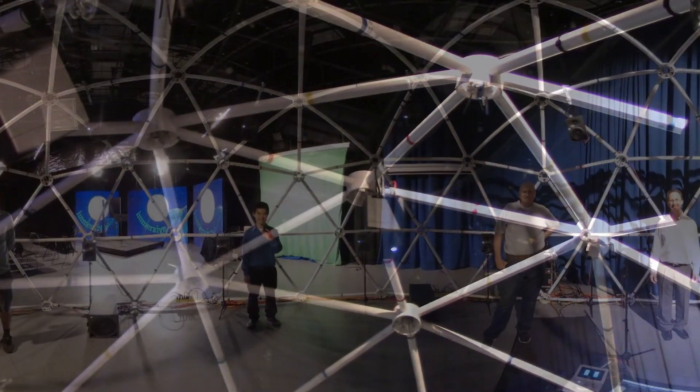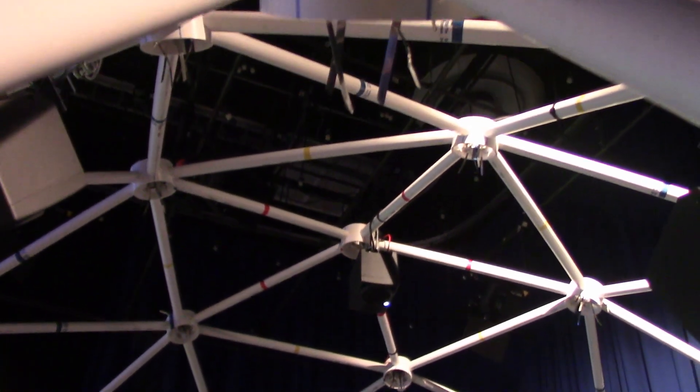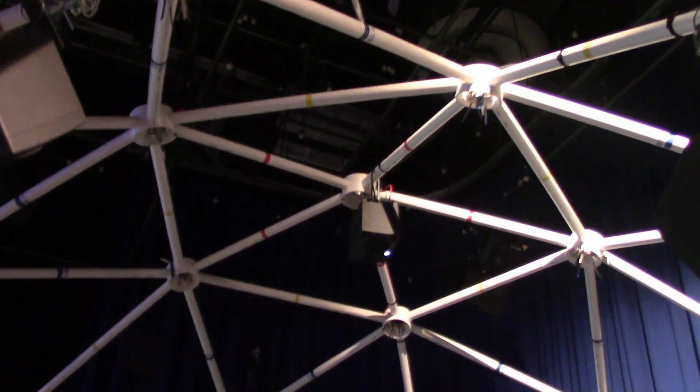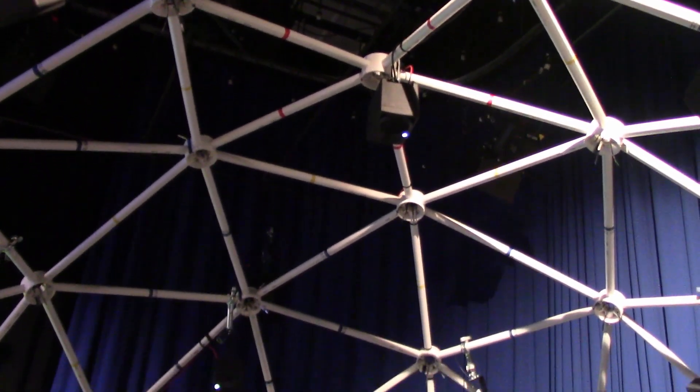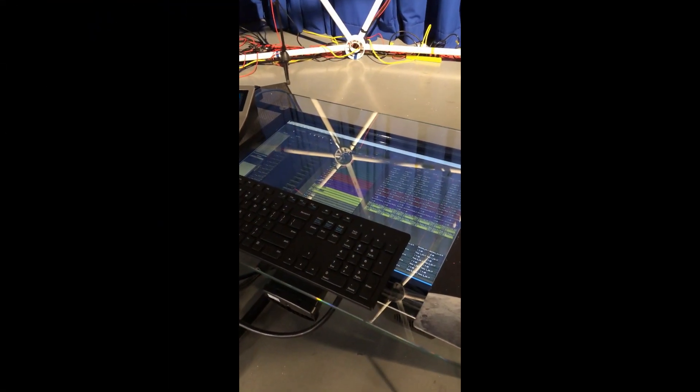To accurately point the speakers towards a sweet spot in the center of the dome, they placed a laser pointer on top of each speaker and positioned it so the laser would point to the center of the dome. The sound was absolutely incredible.